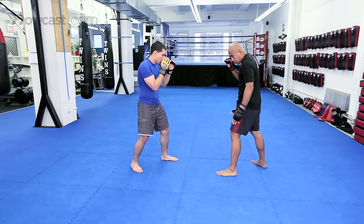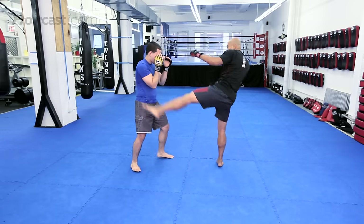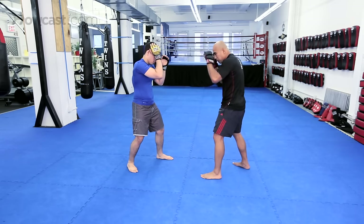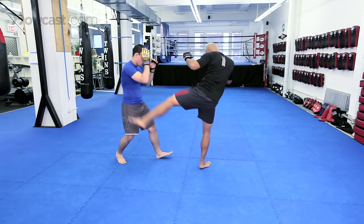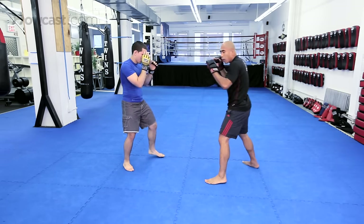Another lead leg kick you can work is the switch kick to the body. You can switch kick to the body and attack the arm, or if that arm is up and the rib cage is exposed, you can attack the rib cage. Making sure that your head is always safe, keeping your head away.